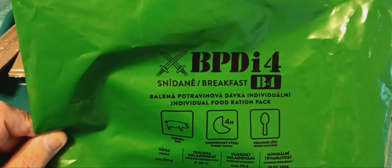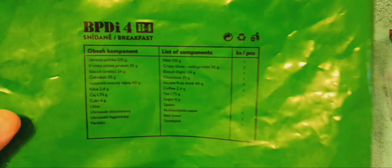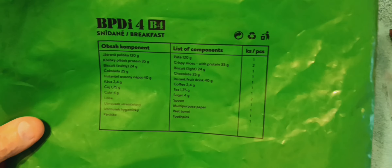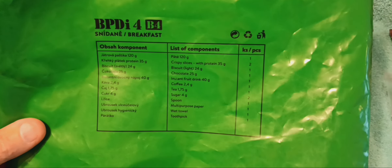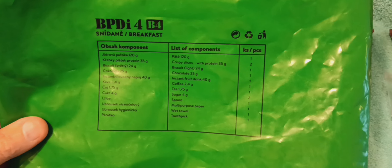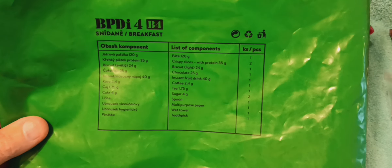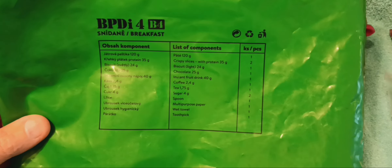It's a lightweight ration. I'll tell you what's in it here in a second and then you can see what's in it. This is a list of components: 120 grams of pate, which translates to liver pate. Two packs of crisp bread. One pack of biscuit light — it's made with yogurt.